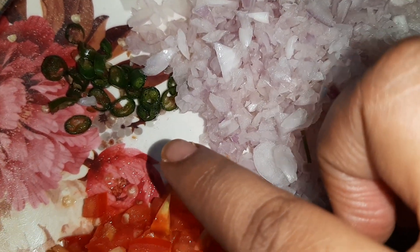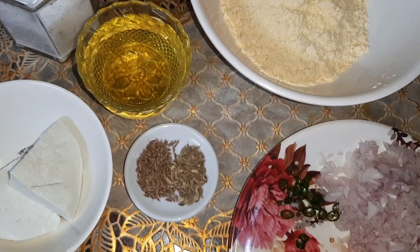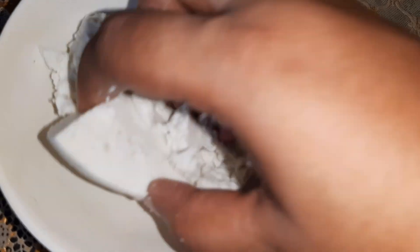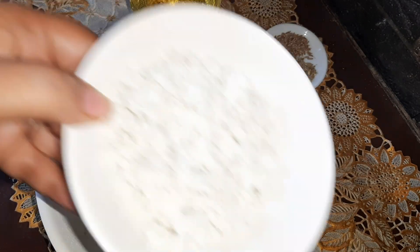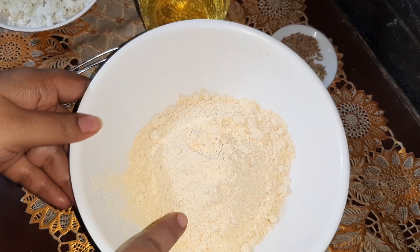If you want your chila to be more spicy, you can add more green chili. So now let's start cooking. First we will take the paneer and with our hands we'll just crumble it a little bit. You can also cut it into small cubes, but if you crumble it it's much better.